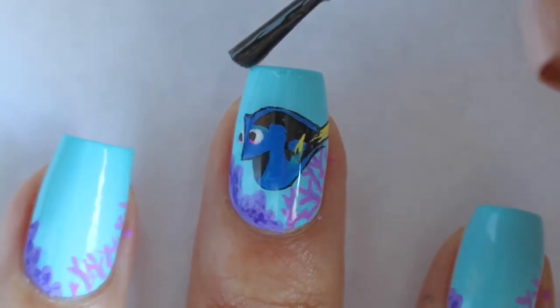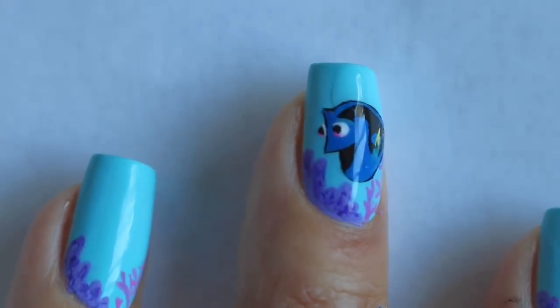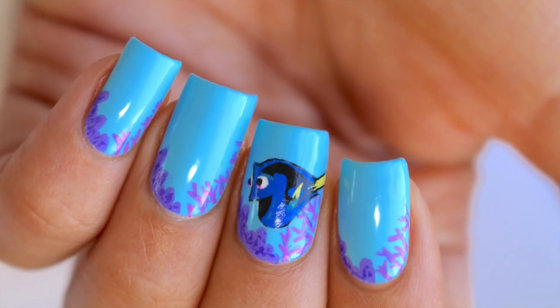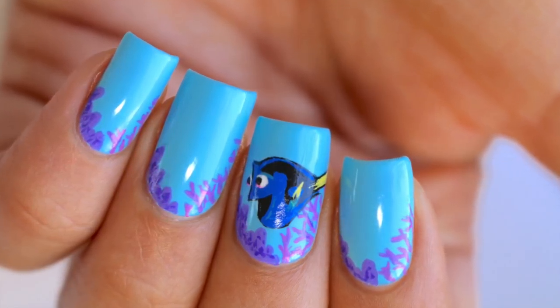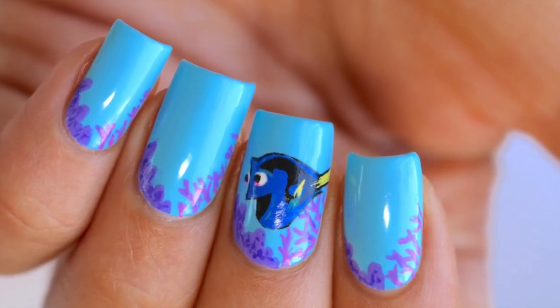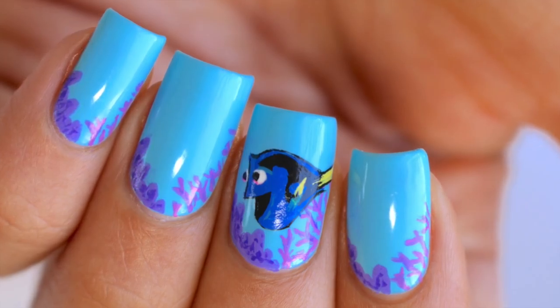Then I'm just sealing it up with my HK Girl top coat and that's it. Thank you guys so much for watching. Please tag me on Instagram if you recreate this. If you don't want to draw Dory, it's so easy to just do the background and have a cute little ocean scene on your nails. Thank you guys again, please subscribe on your way out, and I'll see you in my next video. Bye!